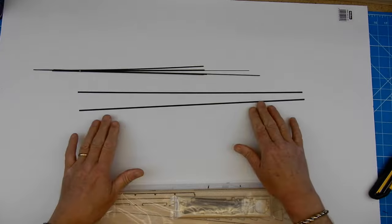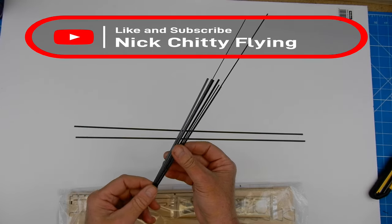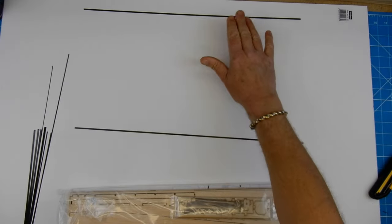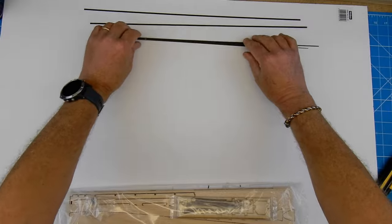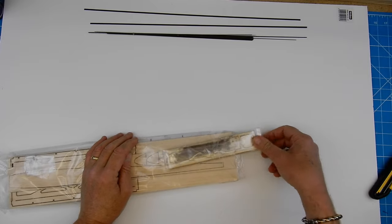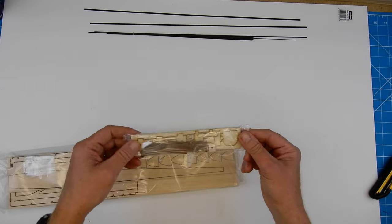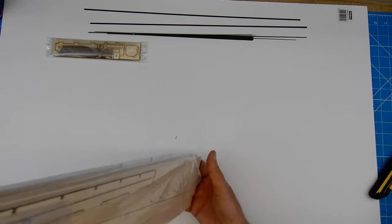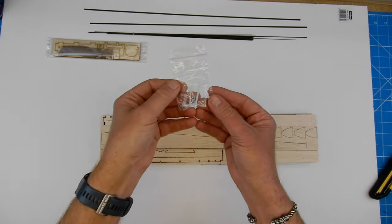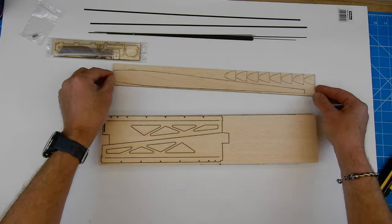Let's have a little look here. We've got some carbon cap strips plus some carbon rods. These cap strips are going on top and on bottom of the spar — it's going to be brilliant for bungee launching. And we've got various bits of ply, some fuselage sides nicely packaged, some wing bolts, and that looks like a fuselage bottom.